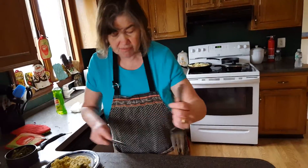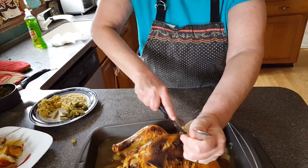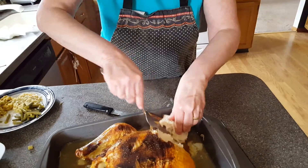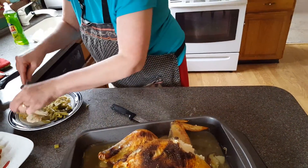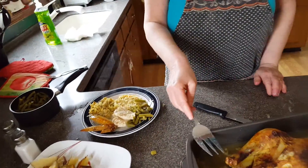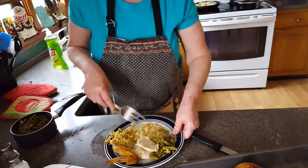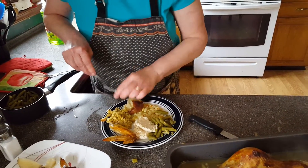Now what I'm going to do is cut it right here — you can see it's done. There we go. Now there's plenty of gravy in here, but it's very hard to get it out. What I'm also going to do is put the roasted potatoes in with the chicken. There we go — garlic roasted potatoes.